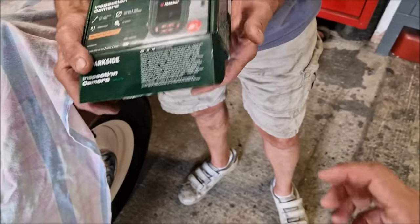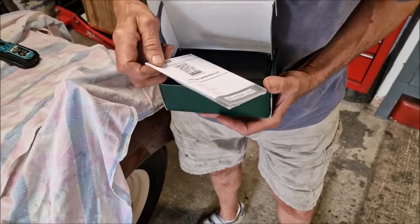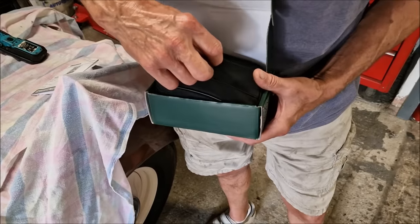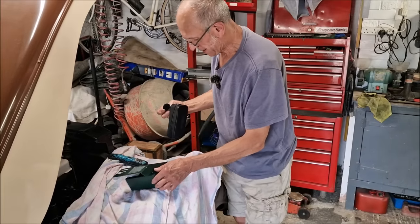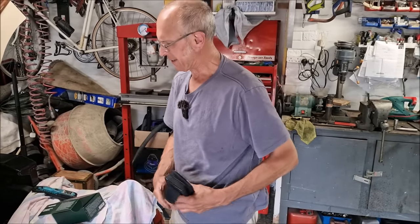Just open the box, let's have a look inside. The good people of YouTube have bought this for you. There's the instructions. Oh, there comes a little pouch — I can put it on my belt so I can go around... inserting it into people's orifices.